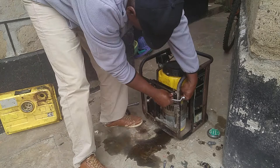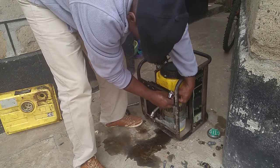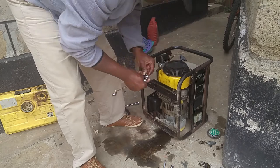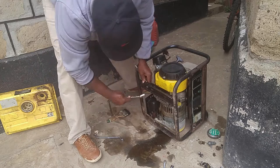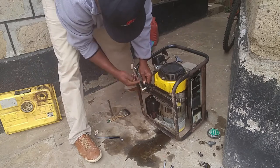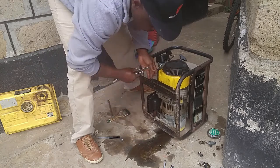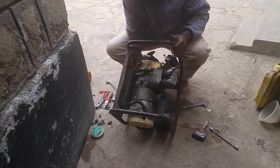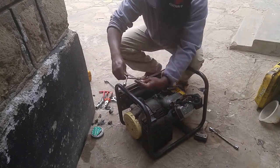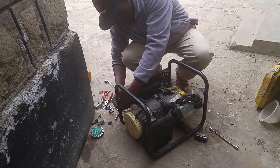A new generator would cost around 150 to 250 US dollars — that's about 15,000 to 25,000 Kenya shillings. But this one is in pretty good shape, it's UK and not badly used, at 70 dollars. Restoring it is going to give some good service.